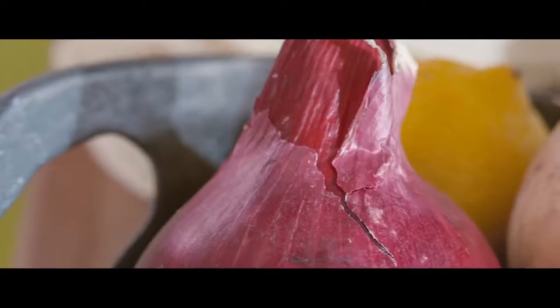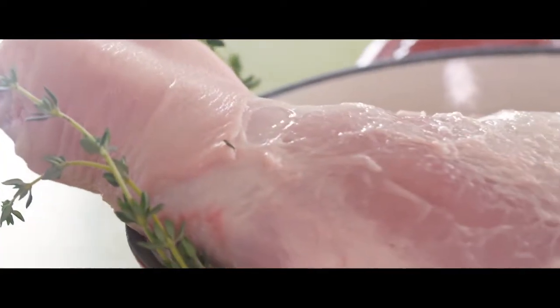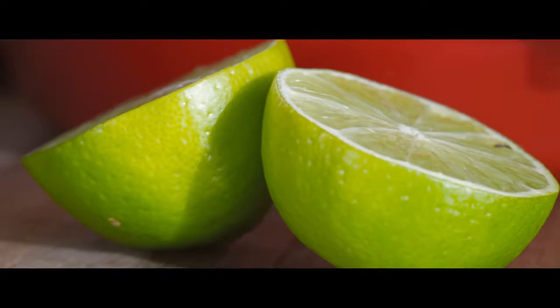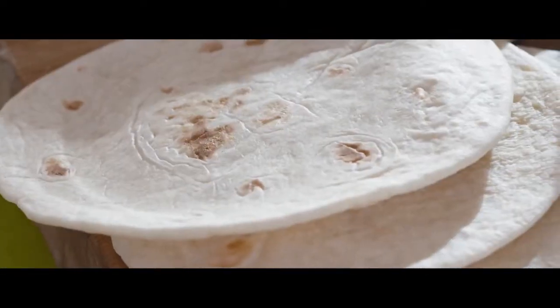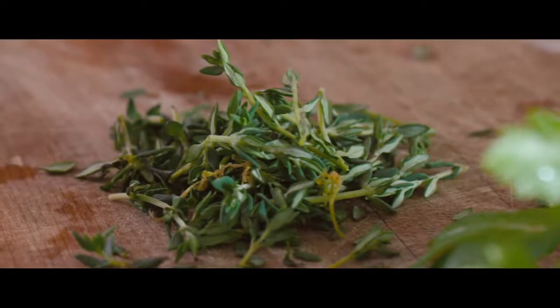This pork taco dish is broken down into a two-day process. On the first day we're going to marinate our meat, make our salsa verde, and get our pickled onions out of the way. This is going to free up a bit more time on the day you decide to enjoy this beautiful meal and allow you to spend more time with your friends and family.